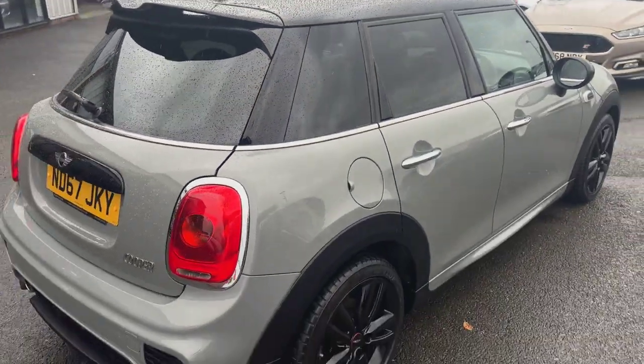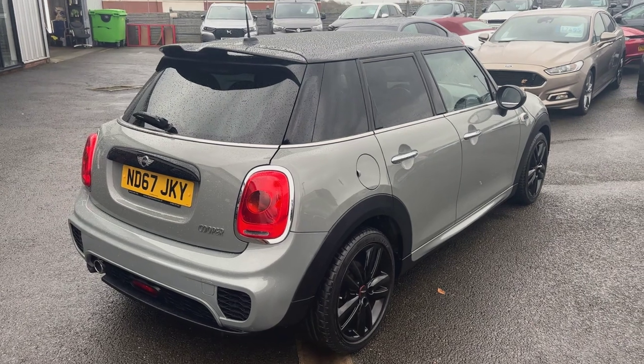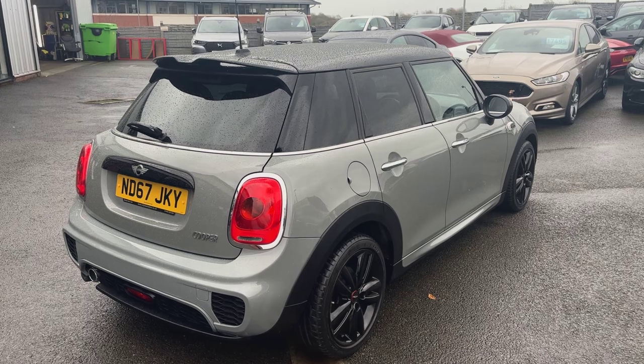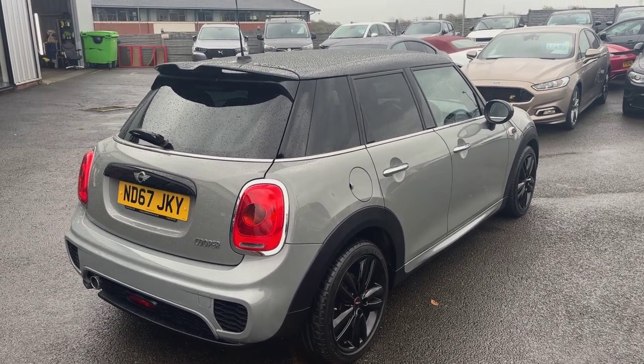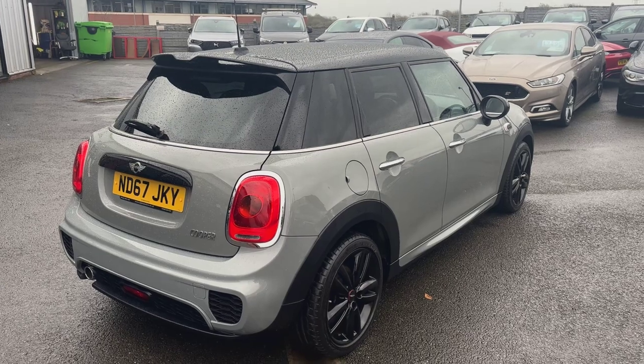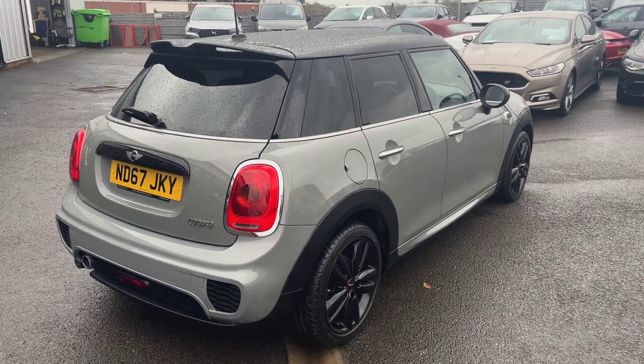This car was taken in as a part exchange — we do know the previous owner, who has bought a couple of cars from us before. For any further questions, please give us a call on 01942 231123, or email us at sales@alphamotors.co.uk. Many thanks for watching and we look forward to your inquiry.